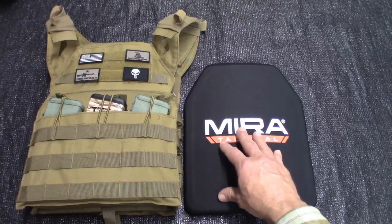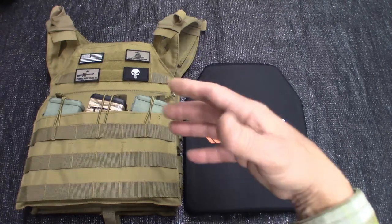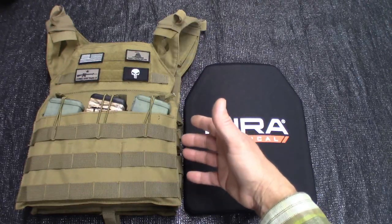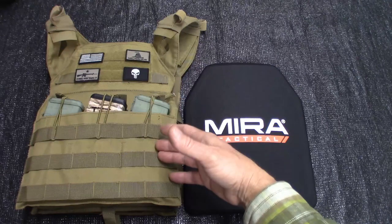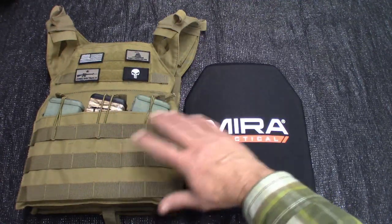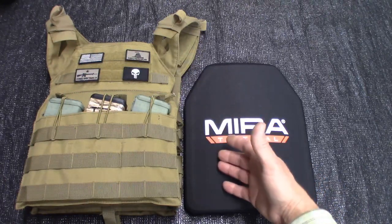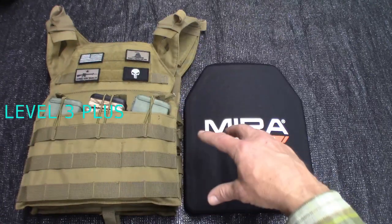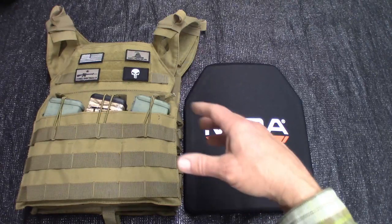If you were just worried about a handgun, you could use soft body armor — level 2, nine millimeter, 357 magnum. Then there's a soft armor level 3A — that's 357 SIG all the way to a 44 magnum in soft armor. Level 3 is where you come into hard armor, and they handle all of your common rifle rounds — 7.62x39, like the AK-47. There's also a level 3A that's not an NIJ standard but is a real thing — kind of the level 3 on steroids.